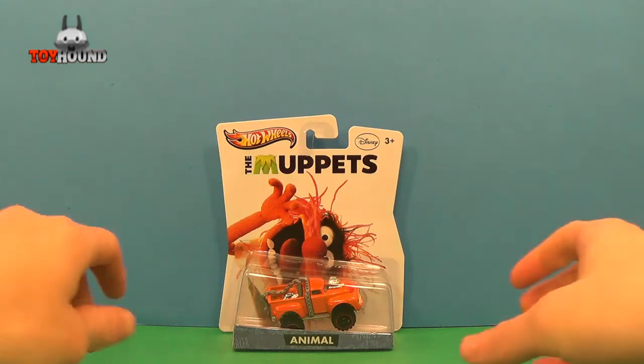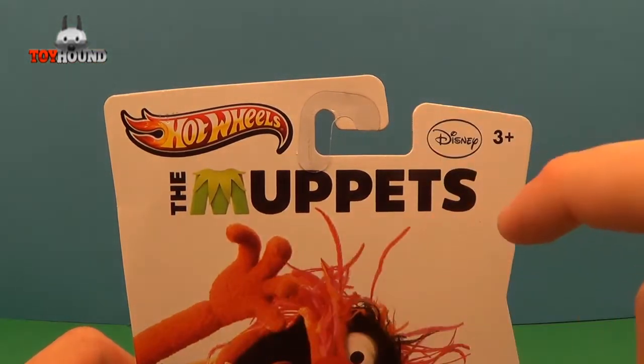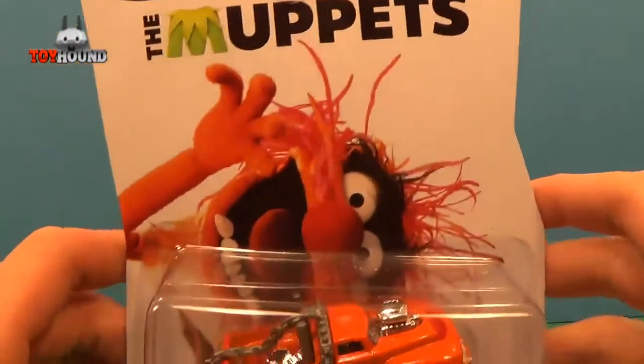Or it's a truck. It shows Hot Wheels on the top, The Muppets, and then a Disney logo, 3+, and then it shows Animal.